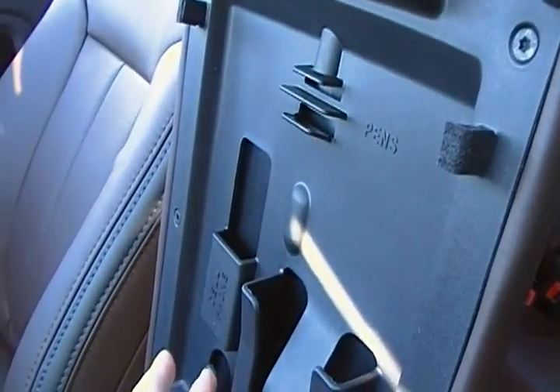There's also the power sliding rear window, which is a neat feature. This center console has been made a bit bigger and it is lockable now. You've got storage here for your phone or for your iPod, and a spot for pens too.